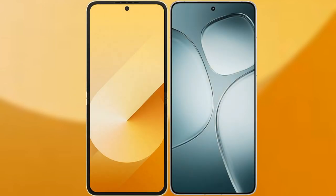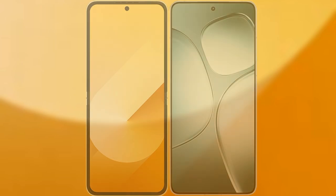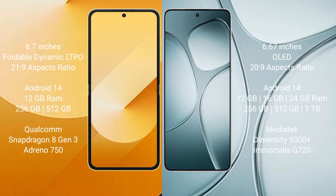I will compare the new Samsung Galaxy Z Flip 6 with Xiaomi Redmi K70 Ultra. Samsung Galaxy Z Flip 6 comes with a 6.7-inch foldable dynamic LTPO AMOLED display and aspect ratio 21:9. Redmi K70 Ultra has a 6.67-inch OLED display and aspect ratio 20:9.